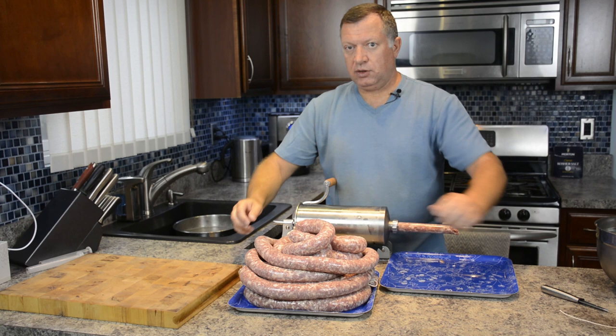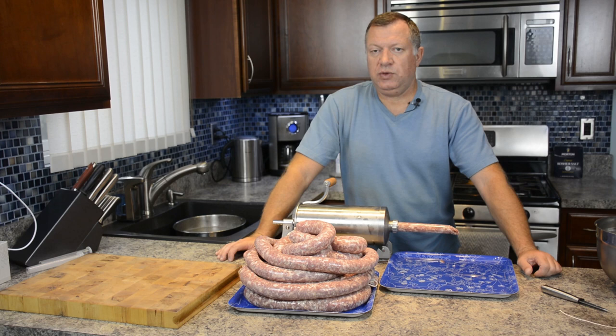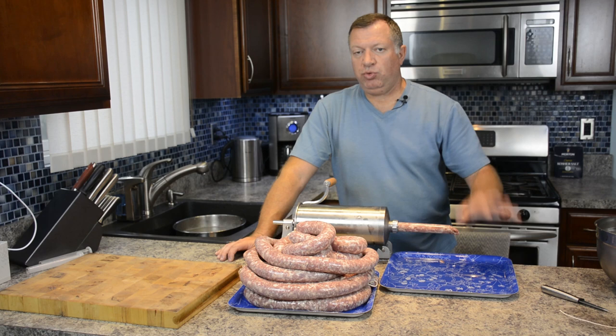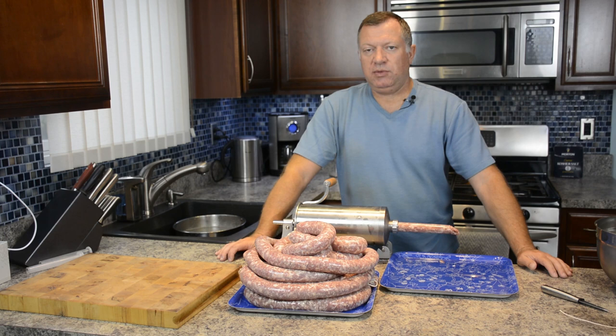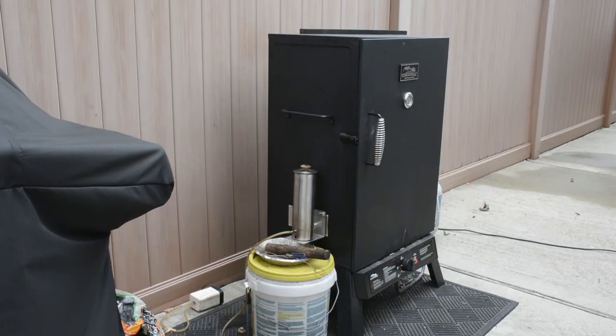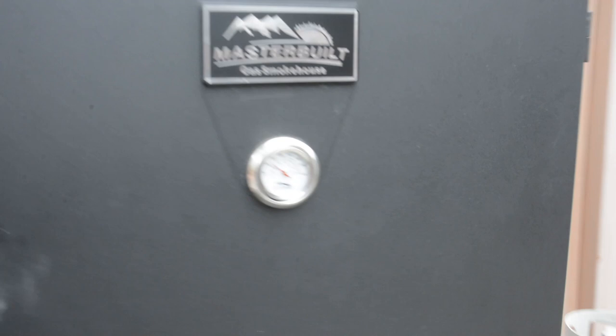All of them will be cooked to an internal temperature of 150-155. After that we need to put them in a cold bath to stop cooking. You'll see - I'll put them in a smoker, heat to reach the temperature, put in a bucket with cold water to cool off, then you can eat immediately, fry pan it, put with cabbage or sauerkraut - whatever you'd like.